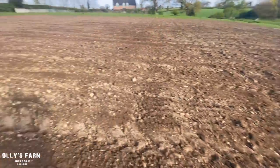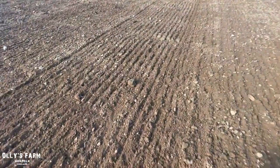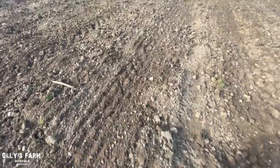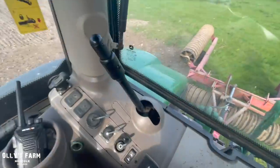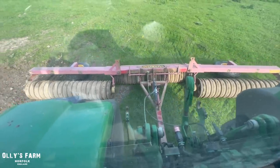Not too bad a job there if you have a look. I think it's worth going to get the flat rollers — like the Cambridge ones — and just rolling all this in. That has levelled it out quite nicely, those chain harrows. I forgot how good a job they can do. Maybe give this a run again and then we'll go and get the rollers out.